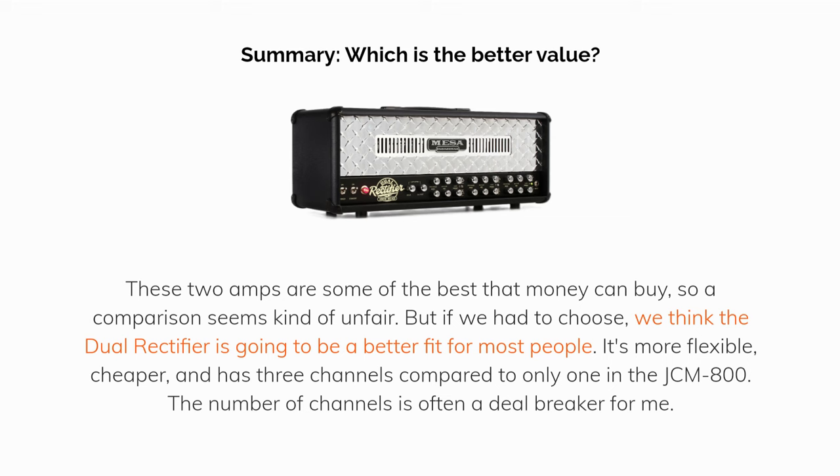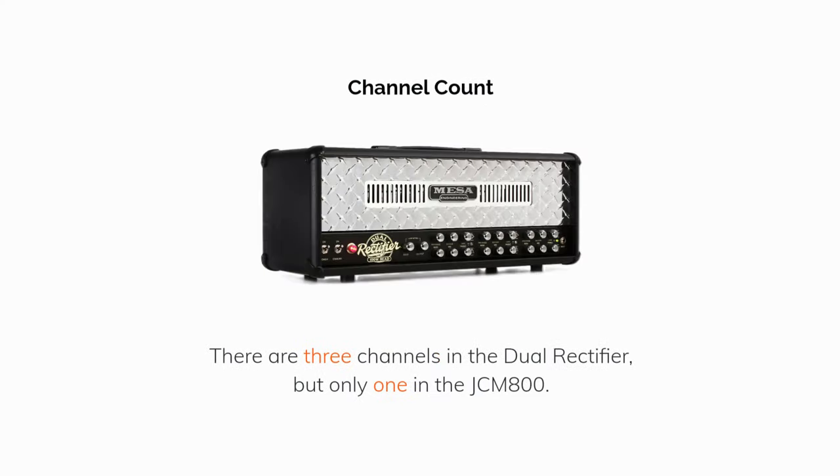The number of channels is often a deal-breaker. Channel count: there are three channels in the Dual Rectifier, but only one in the JCM800.